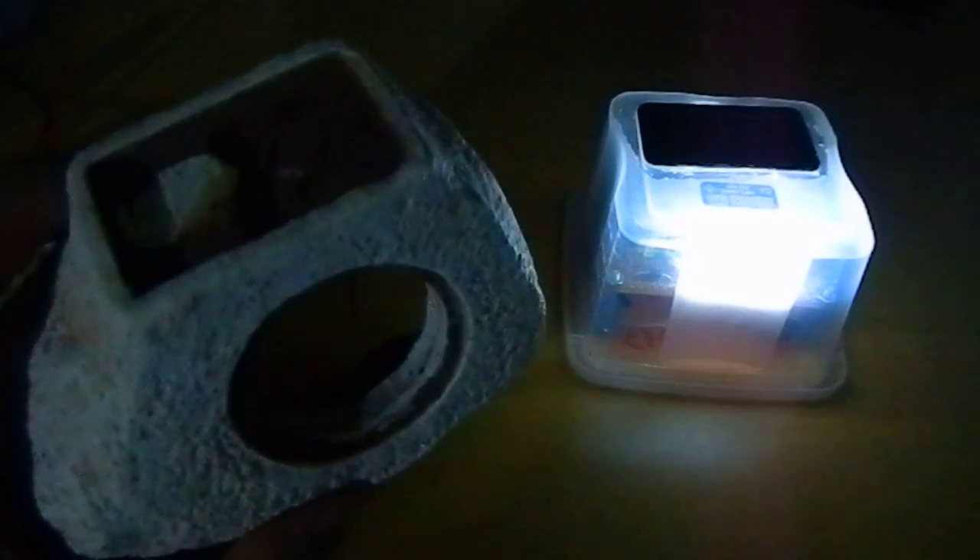Hello. I had this garden light, a rock garden light, that stopped working after a long, long time, and I decided to rebuild this garden light.